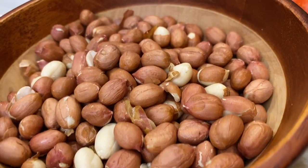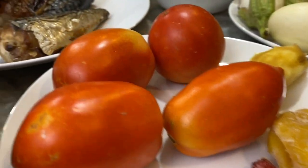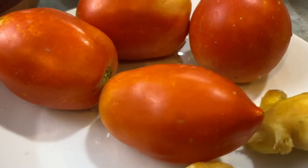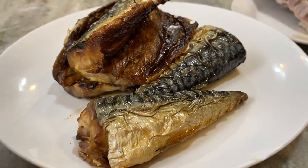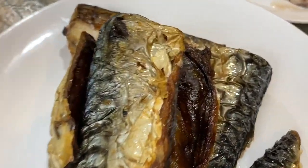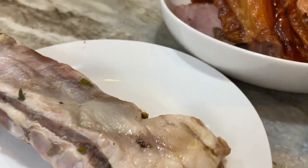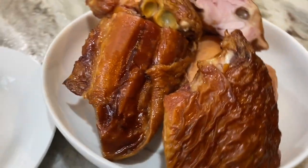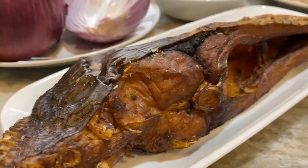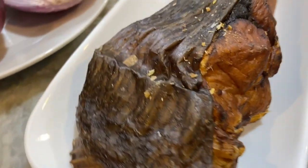This is not peanut butter, okay — just peanuts or groundnuts. For this recipe you will need some peanuts. I have tomatoes, some peppers, ginger, some eggplants or garden eggs and onions. I have some smoked mackerel — homemade of course — and salted beef, also homemade. I have some smoked turkey wings and this huge smoked fish.